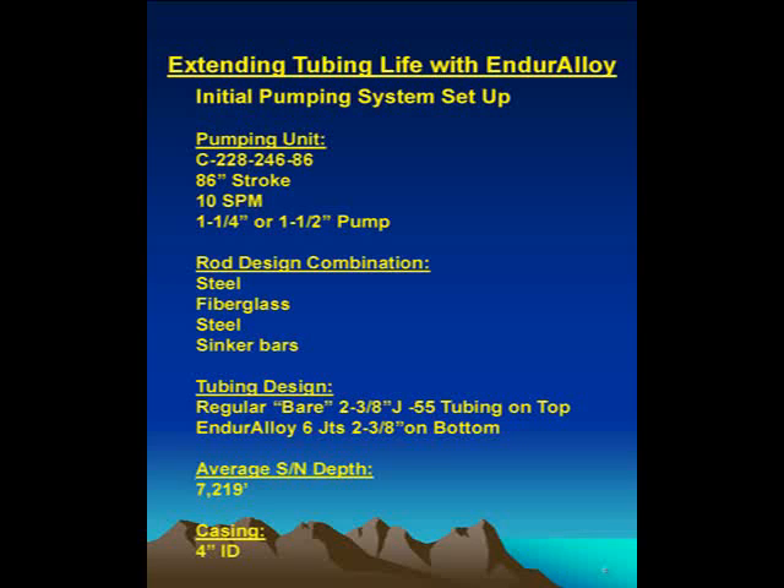Why six joints? We wanted to make sure the biggest problems we'd seen in initial installations on some of these wells — down at the bottom — were addressed. Six joints is about 150 to 200 feet. We wanted to make sure it was completely in the bar section, so we started out with 150 feet. We had to start somewhere — strategically locating this tubing was the main objective right off the bat.